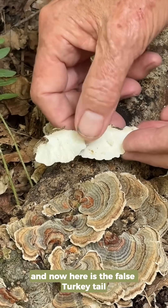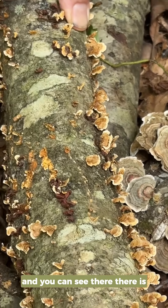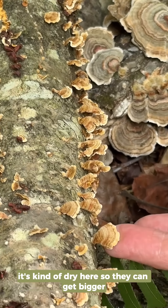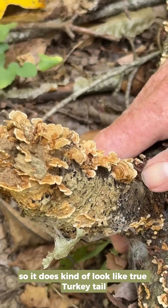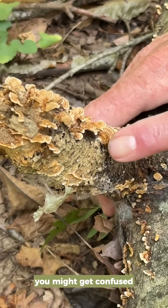Here is the false turkey tail, and you can see there is zonation here. The caps are a little smaller — sometimes they get bigger; it's kind of dry here so they can get bigger. But look here — this is a really good example. See the zonation? So it does kind of look like true turkey tails, and if they were bigger you might get confused.